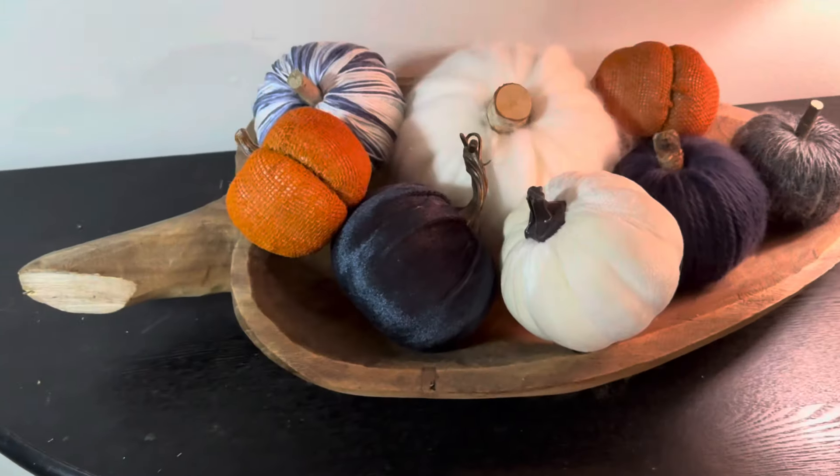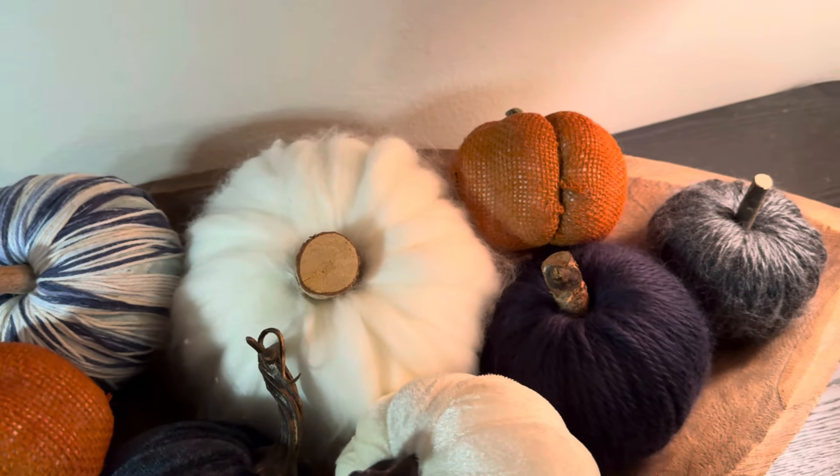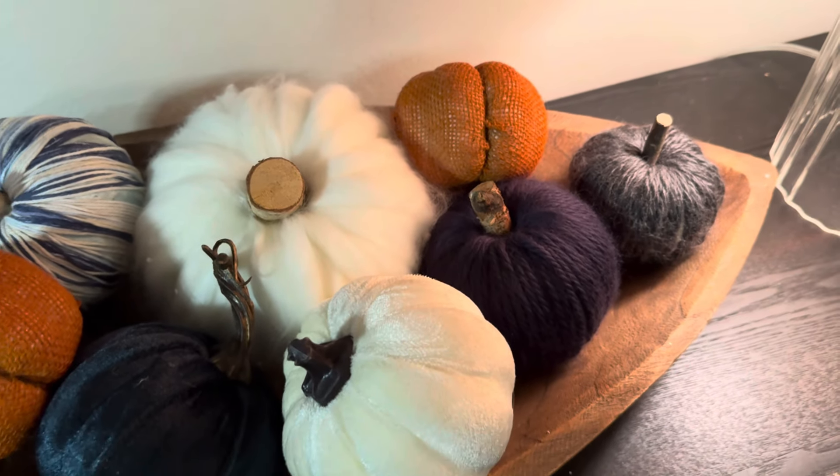To complete the look like our inspiration piece, I did add a couple of orange pumpkins. These are the burlap pumpkins from Dollar Tree.